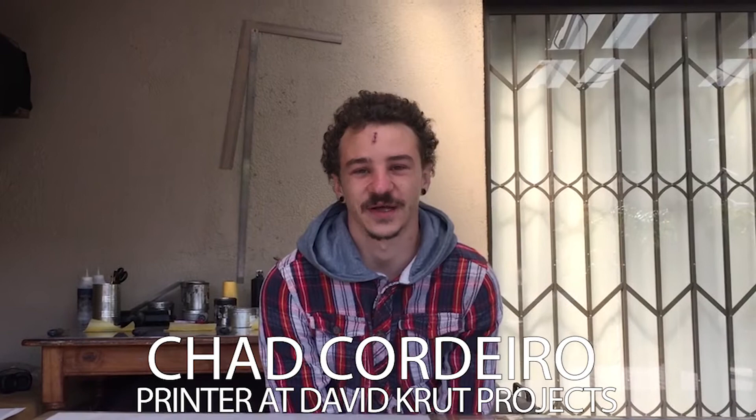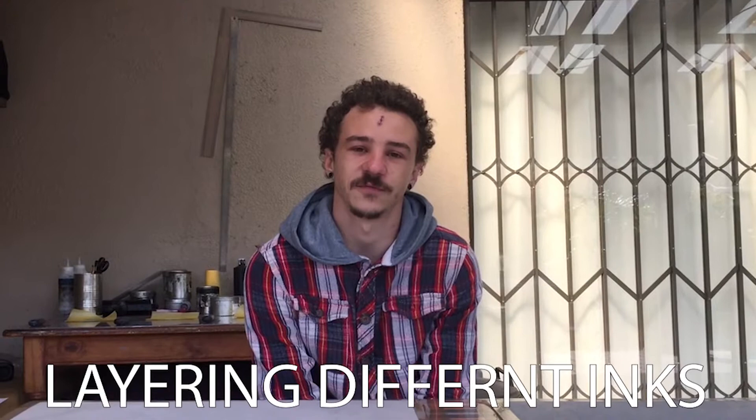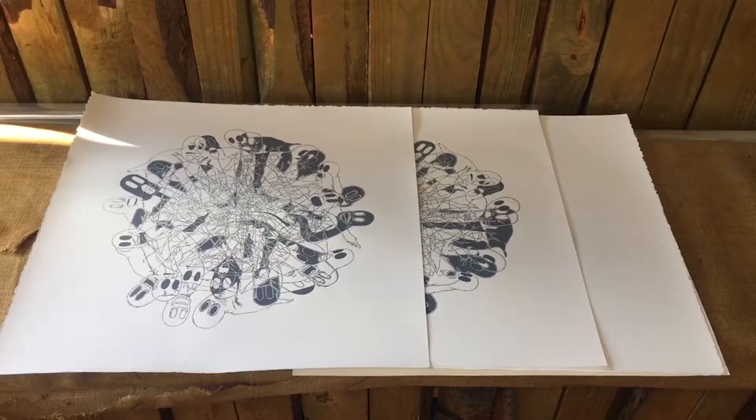What's up everyone? I'm Chad Kudera, printer at David Crick Projects. Welcome back to my home studio for another DKW print demo video. Today is going to be a continuation from the previous two videos on multi-layer multi-color hand printing relief prints. Please stay tuned, and if you have any questions please leave them in the comments and we'll respond as soon as possible.